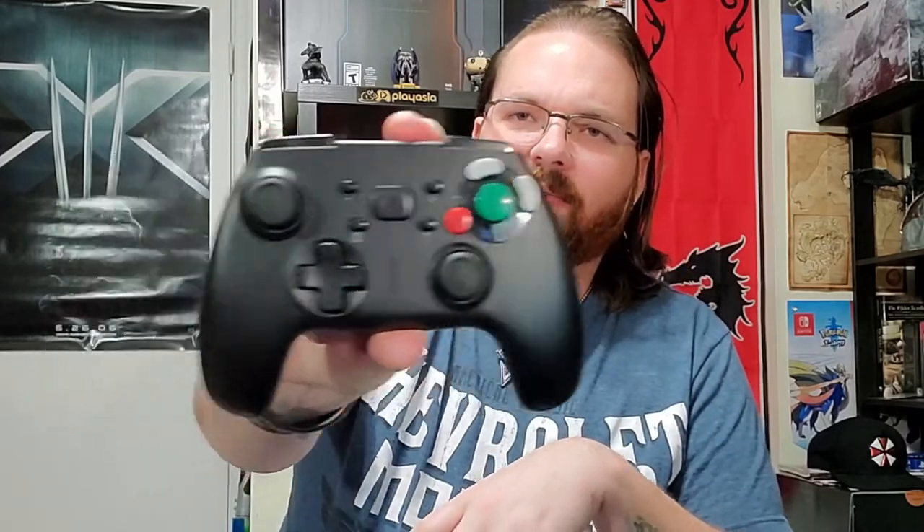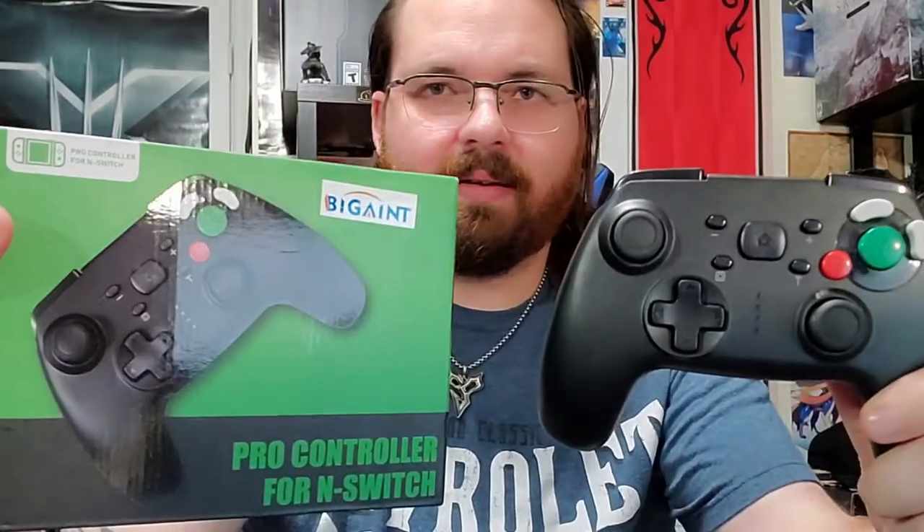I've been watching this one for a while. Originally it just came in yellow, and I don't like yellow — not a fan for accessories. So I saw it in black and was like, okay. I like the fact that it had the GameCube button layouts. The price went down — it was originally like 25 or 30 bucks, too much. It dropped to 19, so I was like, alright, I'll give it a shot and do a little video for you guys.